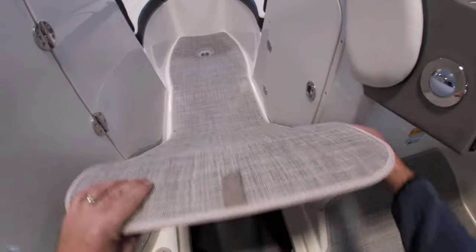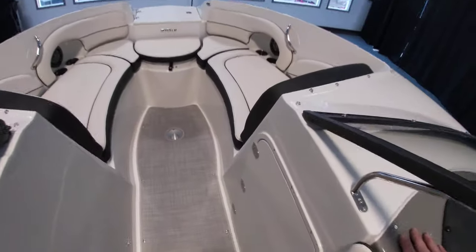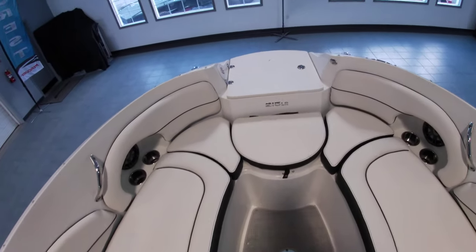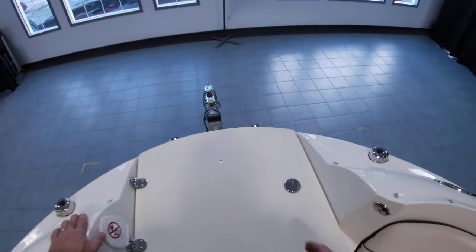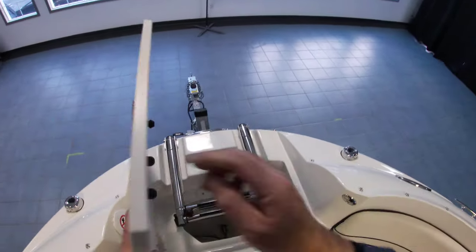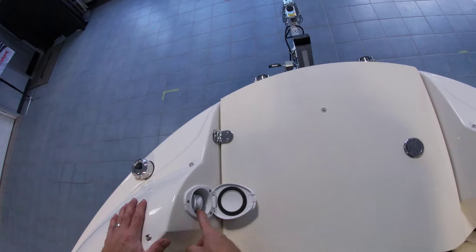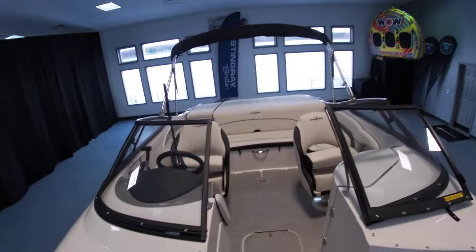There's plenty of room to throw your skis in underneath, plus additional storage. It also has the bow filler cushion, not shown, underneath. We have another cooler here with the bow ladder and anchor storage, as well as a fresh water shower. Storage underneath all the seats as well.